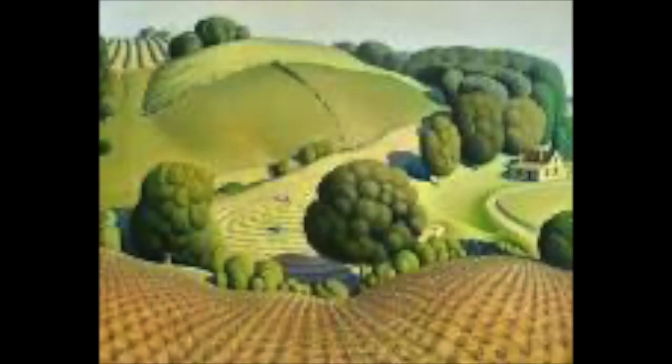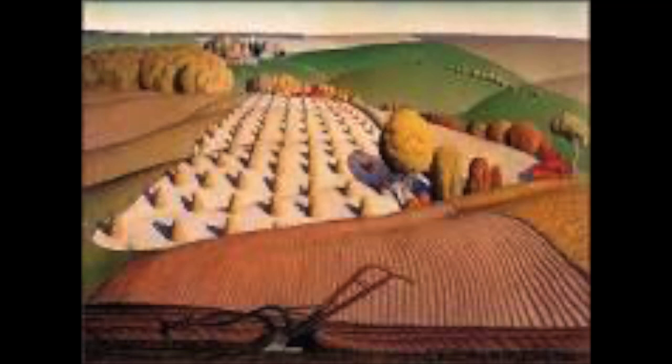Grant Wood was a regionalism artist from Iowa who focused on painting rural America. His landscapes feature rolling hills, bountiful fields, and idyllic farms.